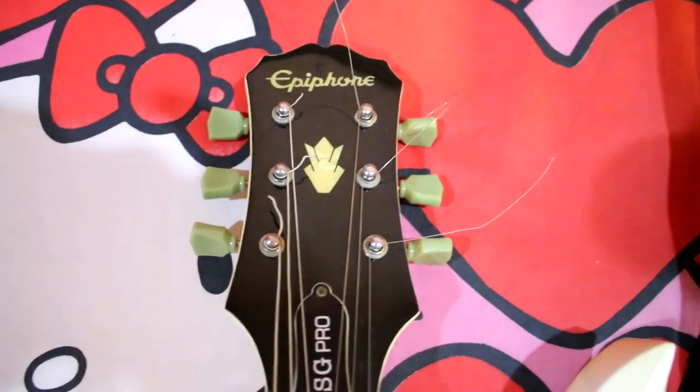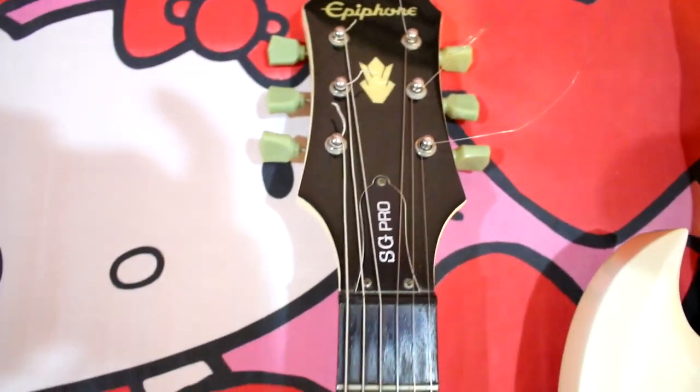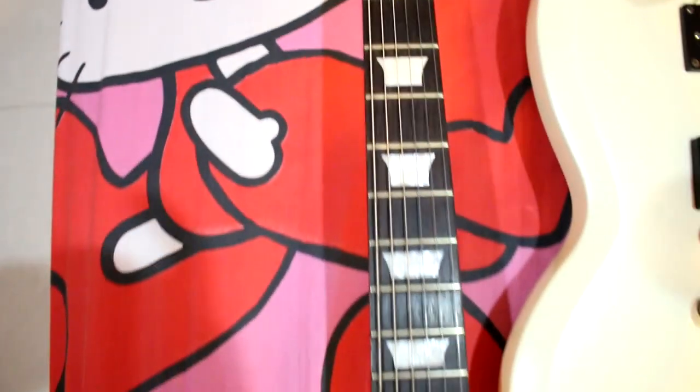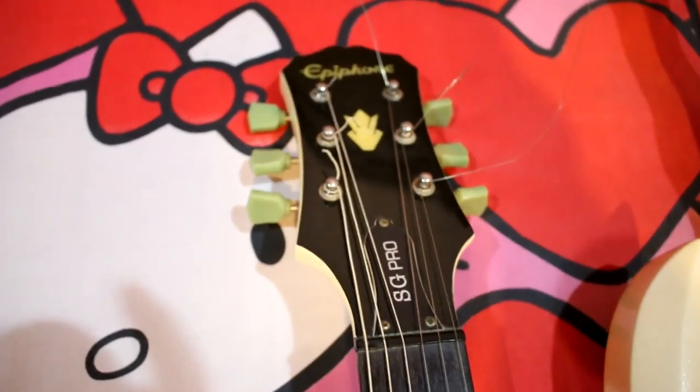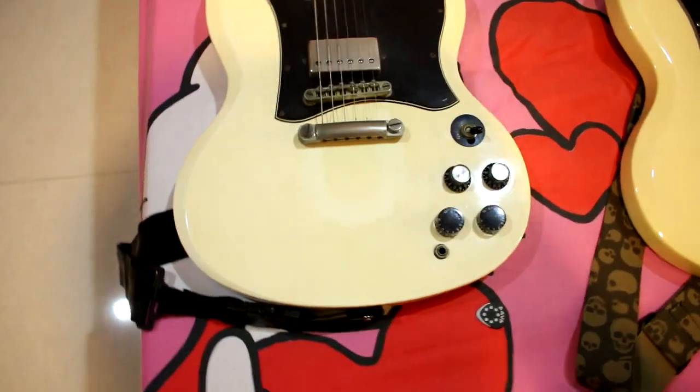Let's look at this one. This is EP phone SG 400 Pro. It's not sold in Thailand. This is vintage. Since then, it's not in Thailand. It's like this one, and it's Pika Temp.